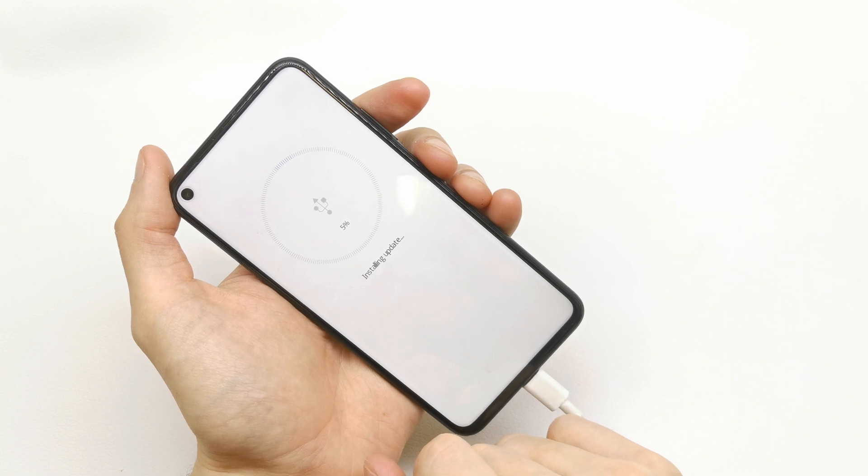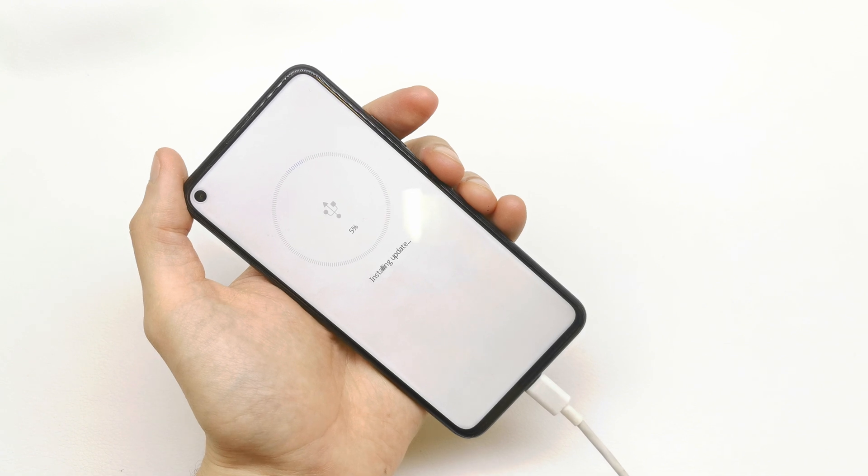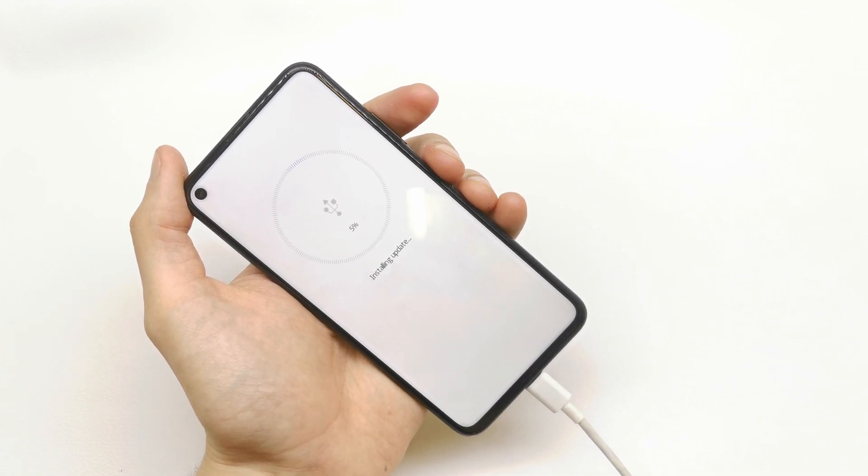The phone is installing the update. It will take some time.